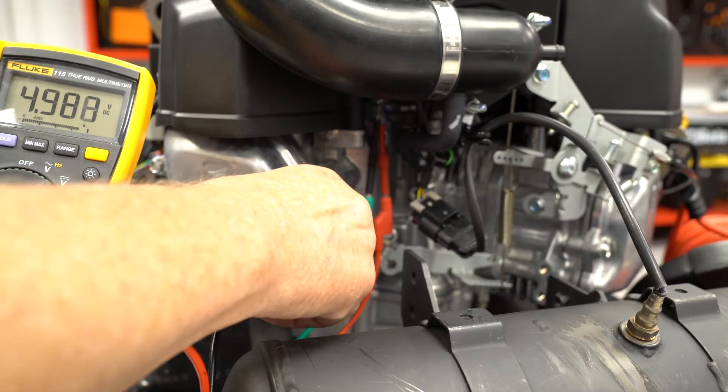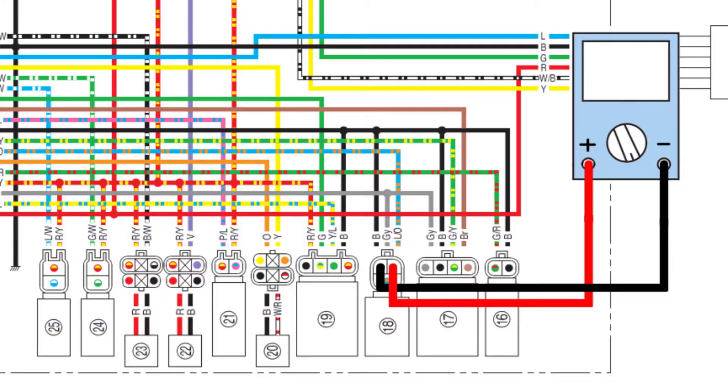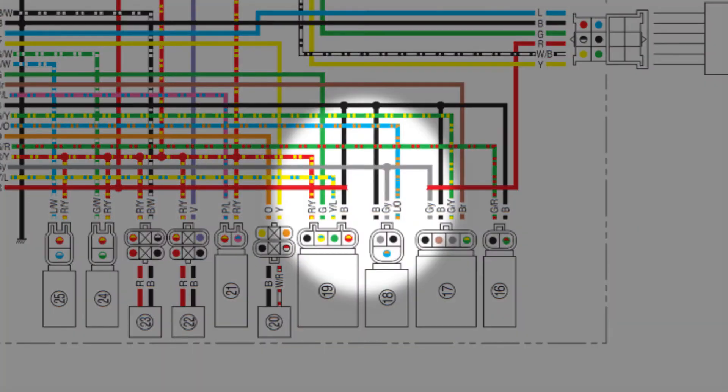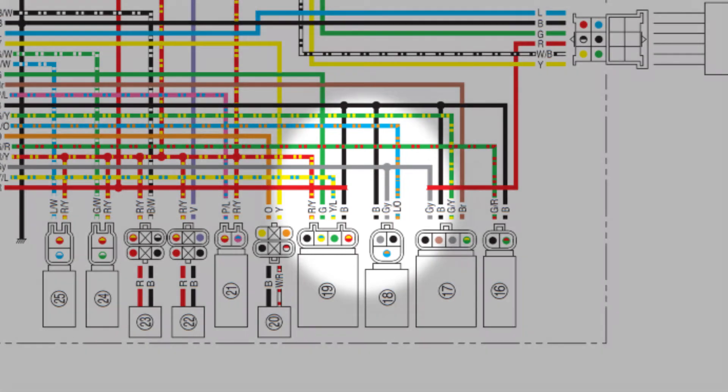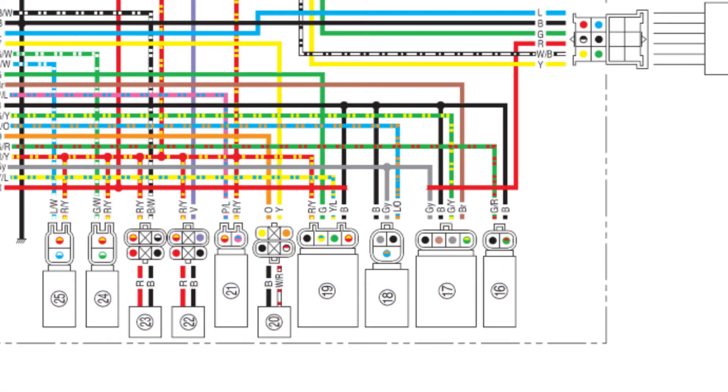If the voltage is less than 4.9, move the ground wire for the voltmeter to a good ground on the engine. If the voltage is 4.9 to 5 volts using a ground at the engine, the black wire between the sensor and the ECU has excessive resistance. If the voltage is still low, there may be excessive resistance in the gray wire between the ECU and the sensor, or the 5 volt circuit in the ECU has failed.